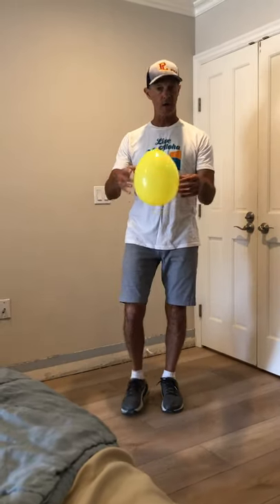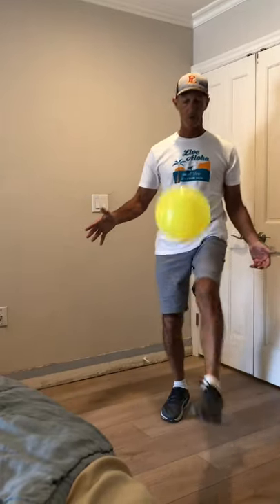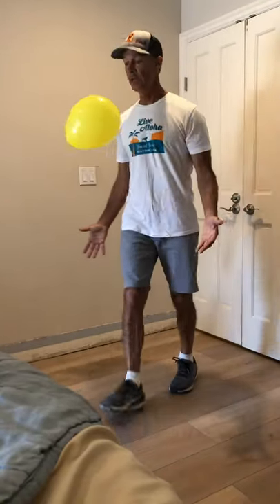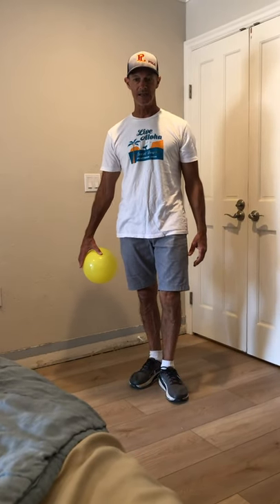Beautiful. Now try it with the other foot. One, two, three, four, five. You got it. Six. I'll let you finish up because you might have had some high kicks in there.